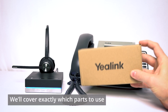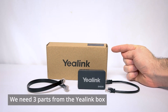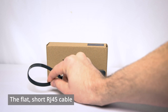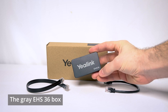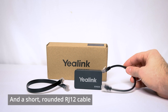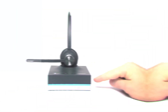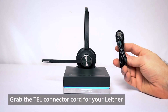Don't worry, we'll cover exactly the parts that you need, nothing more. Inside your Yaelink hook switch box we're going to find three different pieces: a flat RJ45 cable, the Yaelink EHS36 box itself, and an RJ12 rounded cord. Anything else you see in the box you can just forget about it.